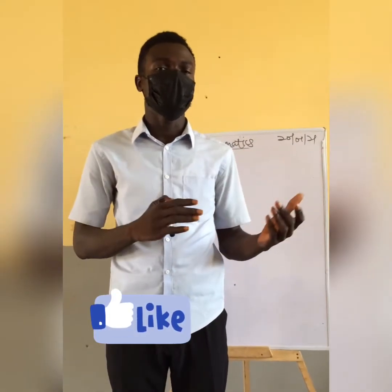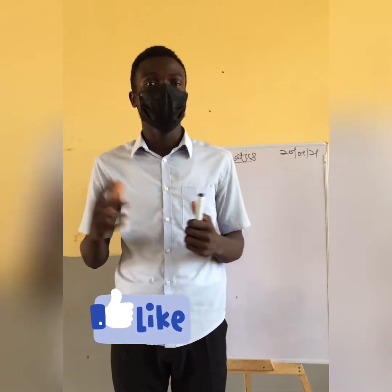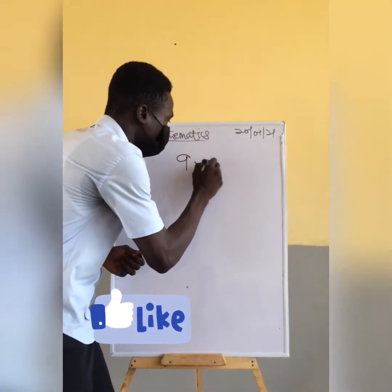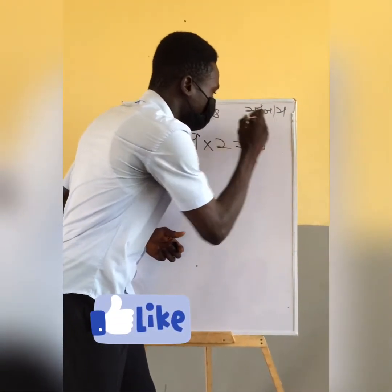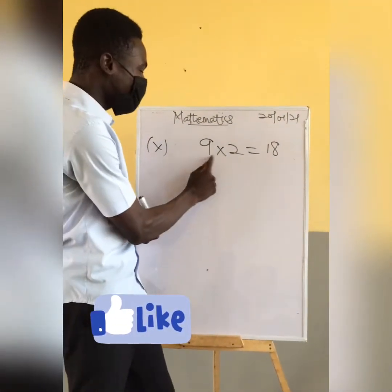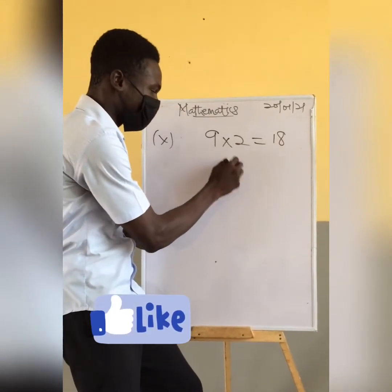Let's talk about multiplication and division. You will see that if you are multiplying two numbers, you can use one of those numbers to divide your result. For example, 9 times 2 gives us 18. Now, either of those two numbers can divide our result: 18 divided by 2 equals 9.